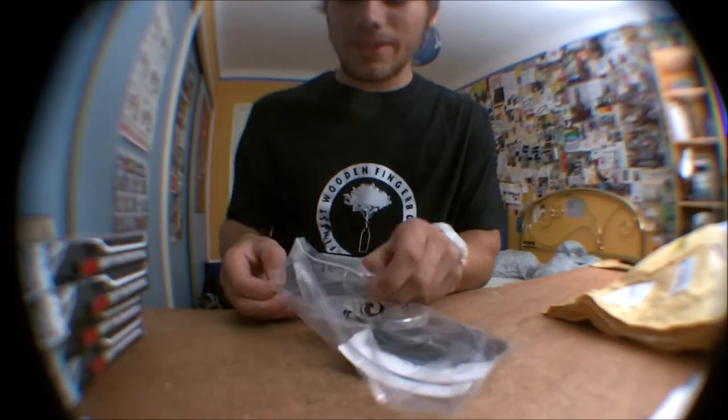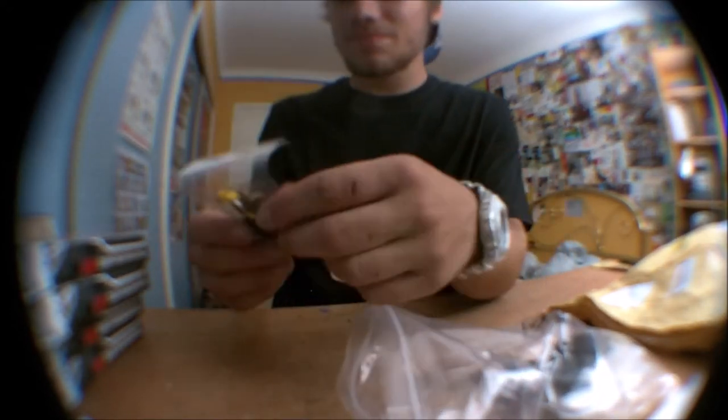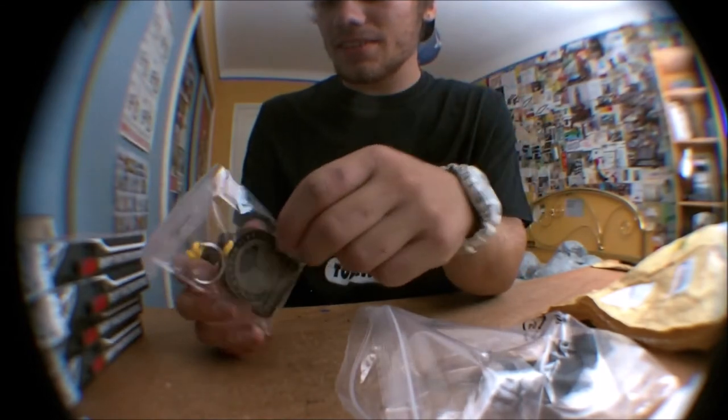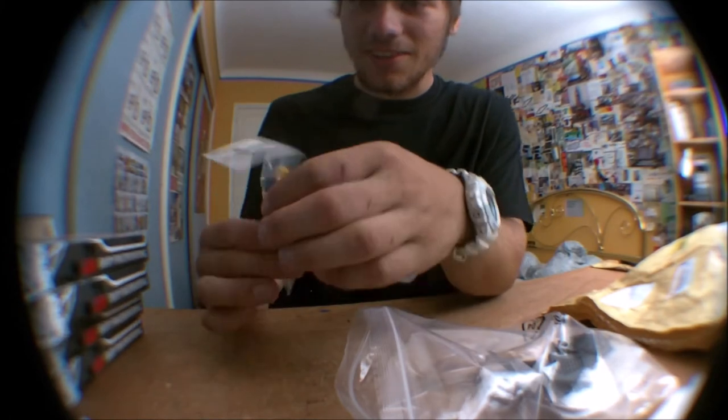I see something crazy right there — this is some keychain, a Tunic Wood keychain. I didn't think he made them. Very nice, I love it, thanks man.